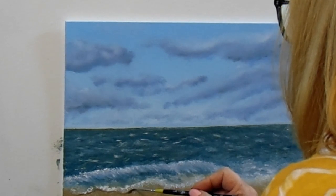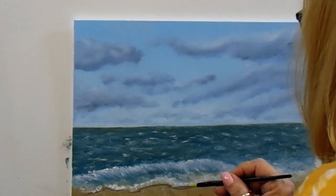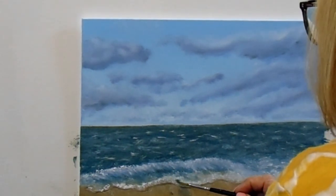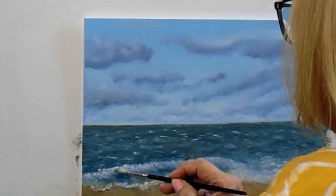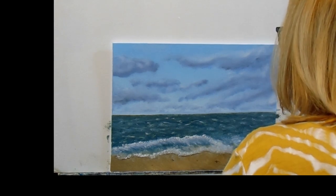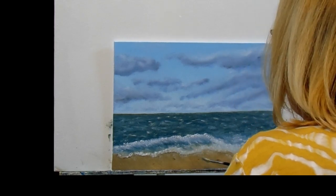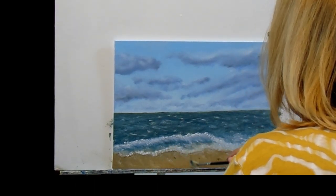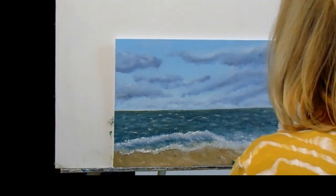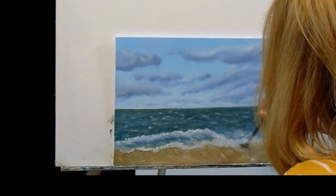Putting a light shadow in underneath the foam as it washes up on the beach, but I'm going to go back and tone that down just a little bit. Keep in mind, I'm not using a reference photo for this — it's all coming from my head, which could explain a lot. Putting in some little white streaks down there to indicate the foam washing up on the sand, or washing out, depending on how you're looking at it.